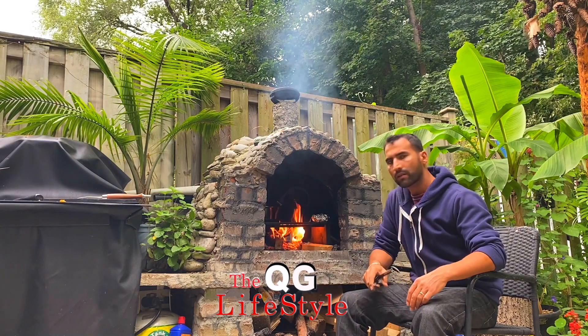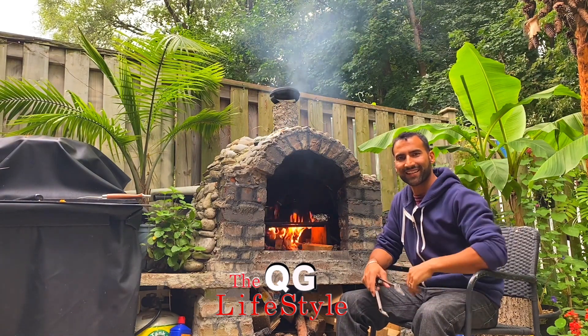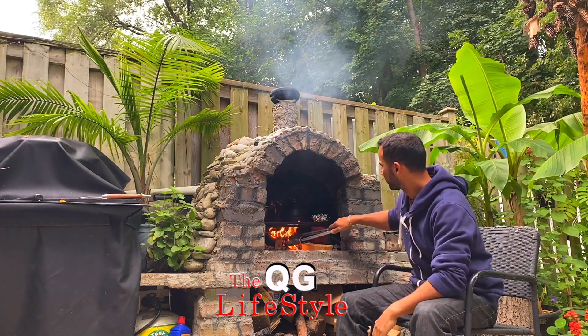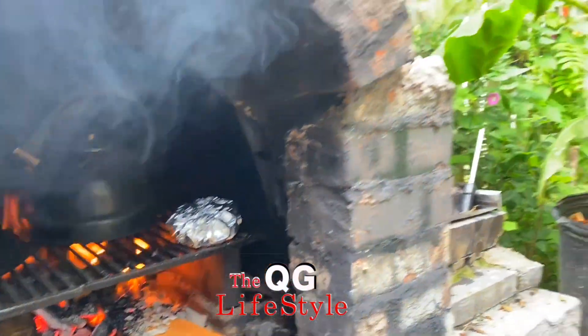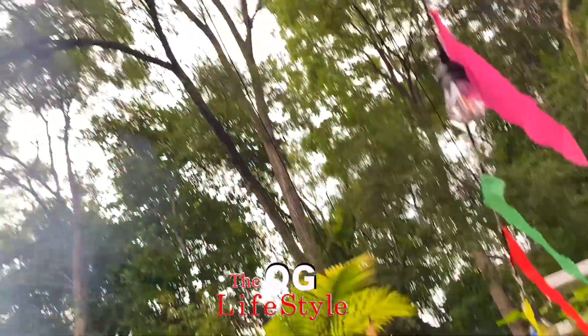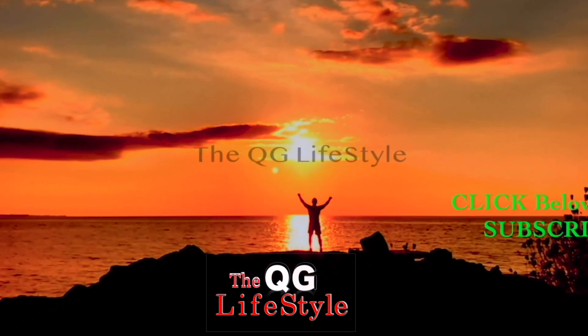Thank you for watching this video, I hope you enjoyed it. Please subscribe to my channel if you haven't already, like my videos, and share — I do need your help and I'd really appreciate it. Hope to see you soon, be safe, eat well, eat healthy, or whatever you want — you're only living once, so be happy. Ciao!